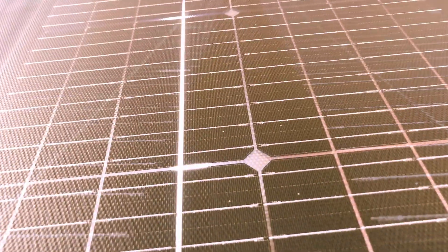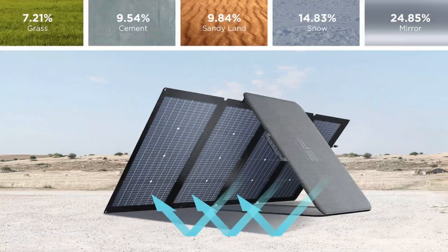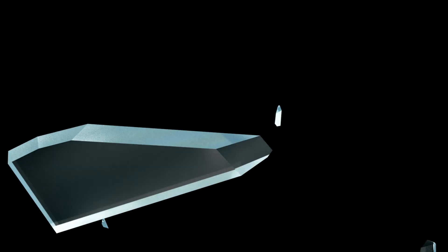If you lay the panel out on different surfaces, you may be able to gain even more energy as seen in their infographic. Surface reflectivity gains: grass 7.2%, cement 9.54%, sandy land 9.84%, snow 14.83%, mirror 24.85%. Two months ago, I was teaching adult students in my energy class that I might want to experiment with using mirrors or mylar, but mirrors aren't all that great because they aren't exactly lightweight and can break too easily. Mylar material might be worth looking into as it is reflective — all that will be on another video update.